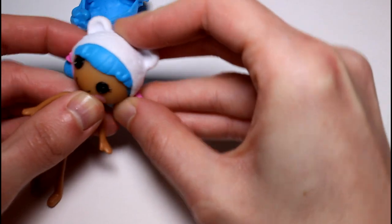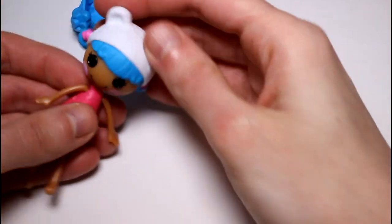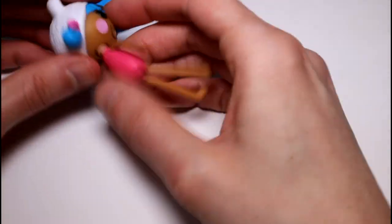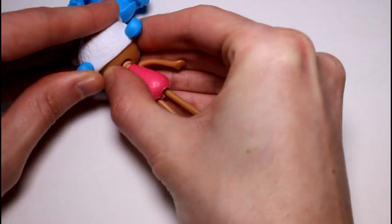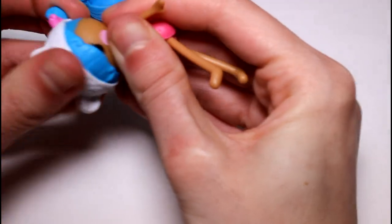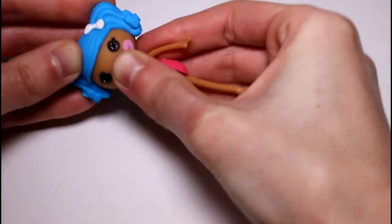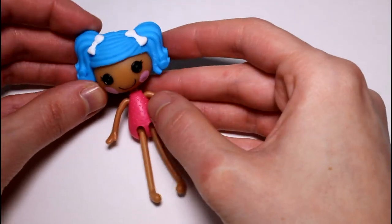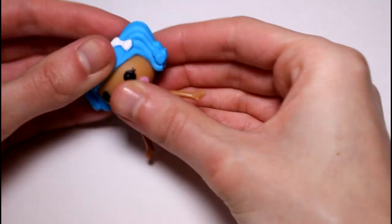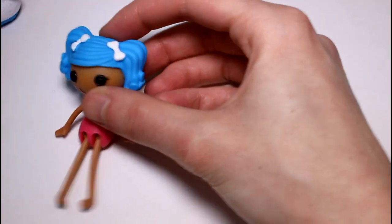It's a little lopsided, but there we go — that's better. I'm a little worried about taking this hair off because I don't want her head to pop off. But I'm glad that it sticks on really well. Let's stick her in her pigtails — look how cute! If it's off a little bit, you can just slide it into place. We're going to keep her in her pigtails.